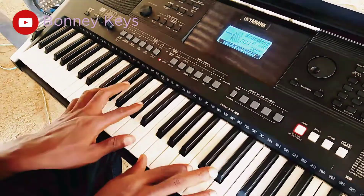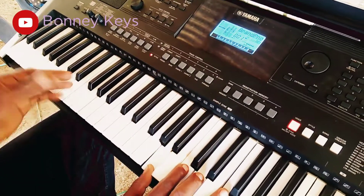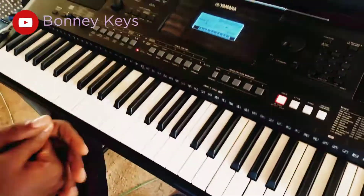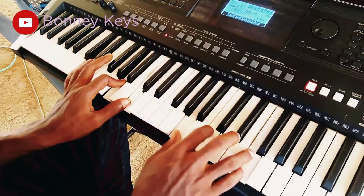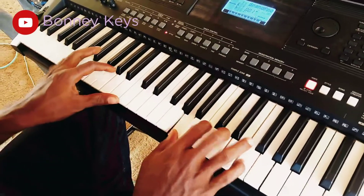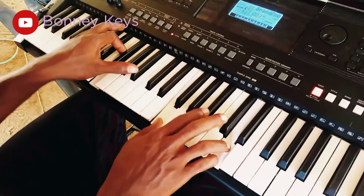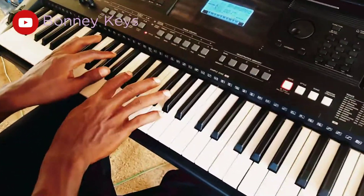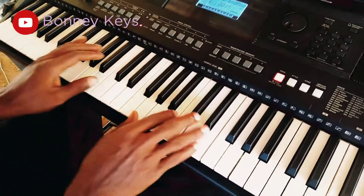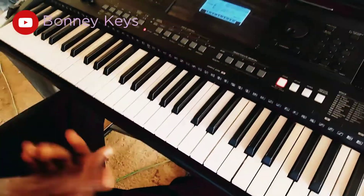So whenever you are going to the seventh chord, you can just use this. And before you start the movement, you can play this.